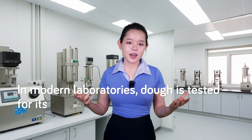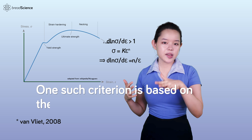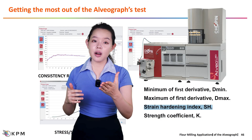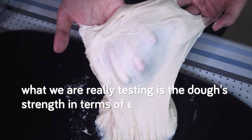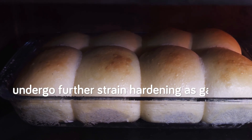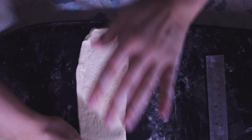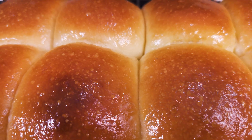In modern laboratories, dough is tested for its readiness in more scientific ways. Various instruments can be used to evaluate strain hardening through stress and strain curves, and the results are compared to specific criteria. One such criterion is based on the Considere criterion for necking, which we mentioned earlier. State-of-the-art instruments can directly measure a parameter related to strain hardening, such as the strain hardening index of the Kieffer alveograph. At the very core of all these tests, what we are really testing is the dough's strength in terms of extensibility. We test it because we want to be sure that during bulk fermentation and the oven spring, the dough can undergo further strain hardening as gas bubbles expand and stretch the dough films. If the dough rips, forget about strain hardening — a ripped film wouldn't be able to get any stronger, which is why ensuring the dough has enough extensibility is very important, especially before baking.